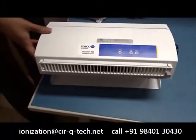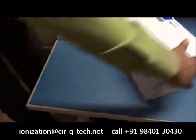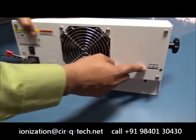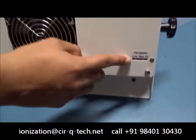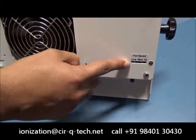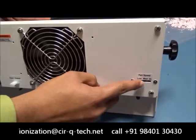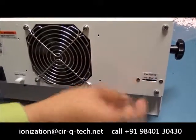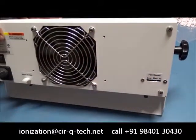Now on the other side of the unit, this is where we have the control for the fan speed setting. This helps to make sure that you can set the fan speed at one particular level and it prevents operators from tampering with it, because you will almost need a screwdriver in order to change the fan speed.